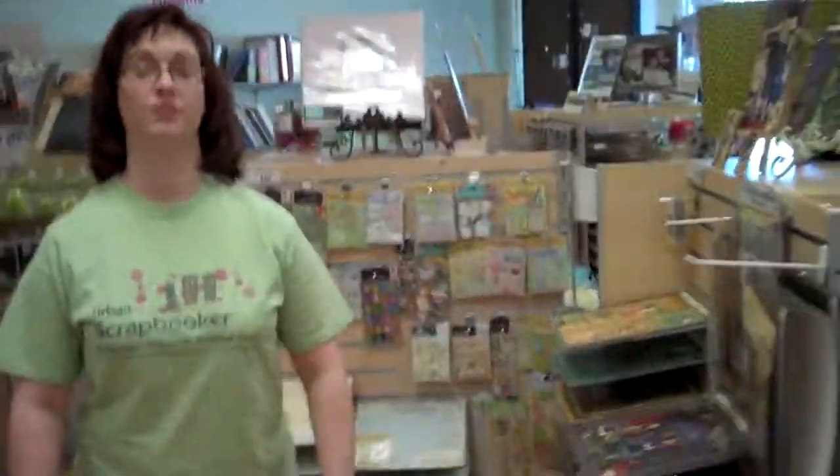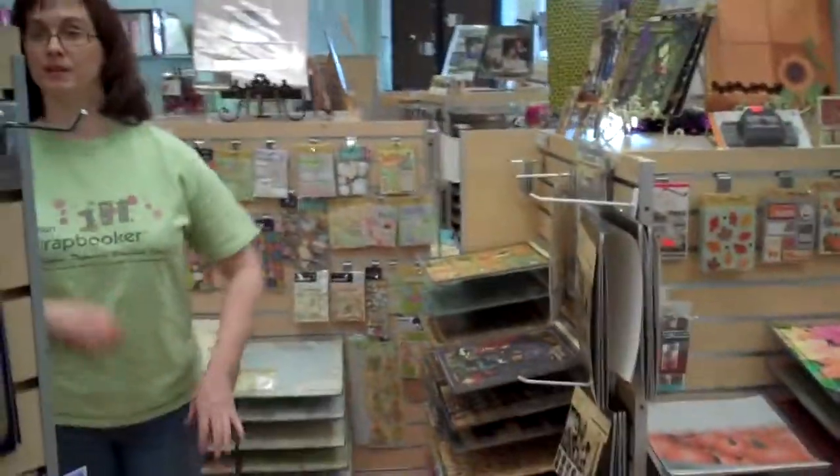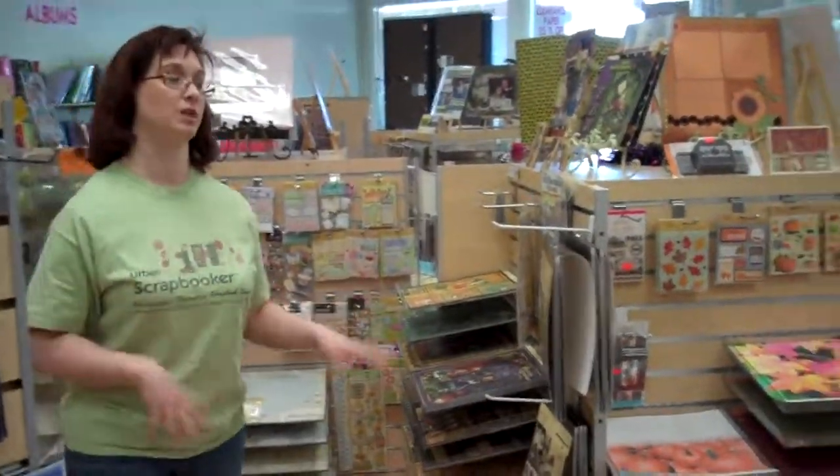So anyways, this is just a quick overview of what we've got here at Urban Scrapbooker. But stuff is coming and going really, really quickly, so you'll have to come by and check it out. Alright, thanks you guys. Bye-bye.